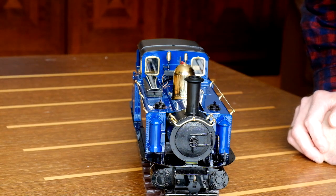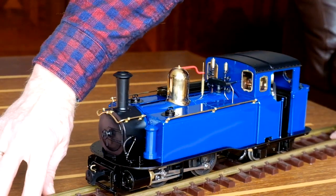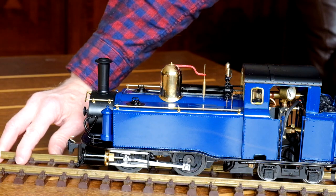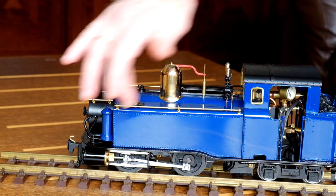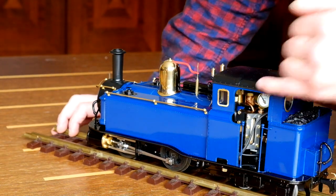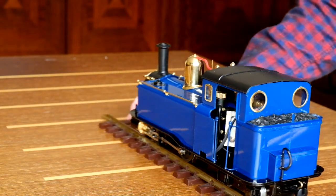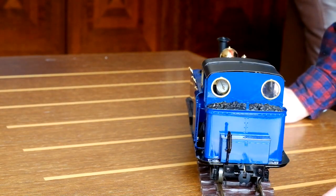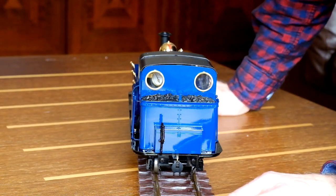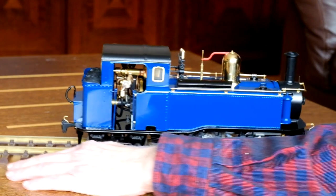A very unique front, don't you think? Going around to the other side, there's a large expanse of side water tanks. Turning it a little bit more you can see it's got a water gauge in there so you can top the water up. Going through to the back of the locomotive - there's the back. Cracking, very nice. And the side again.